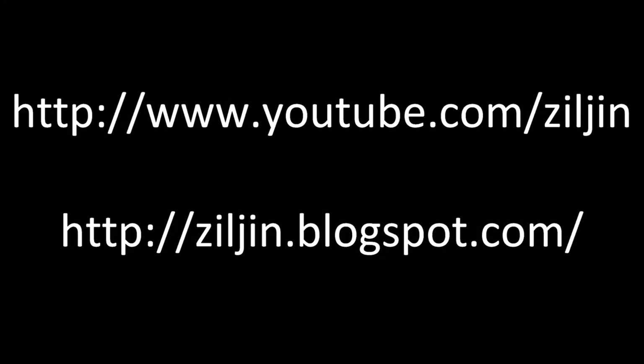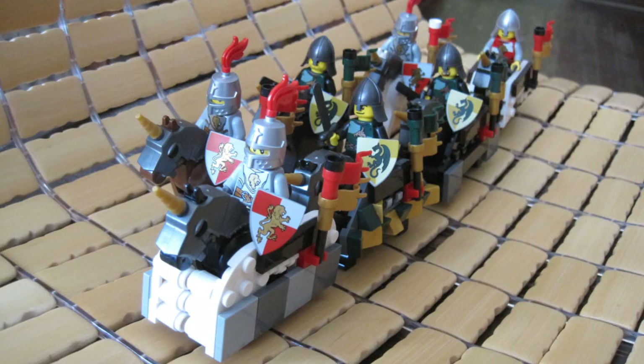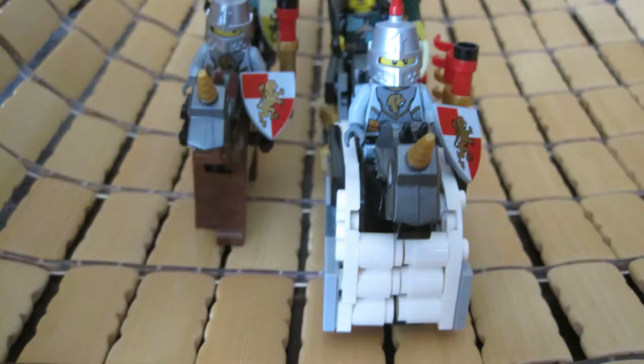Eric Chen here with brick-built saddles and horse bardings for your custom cavalry. As shown here, all you need is a hinge and a clip plate to put onto your horse. And then you can add on extra plates and details to make it look better and bigger.